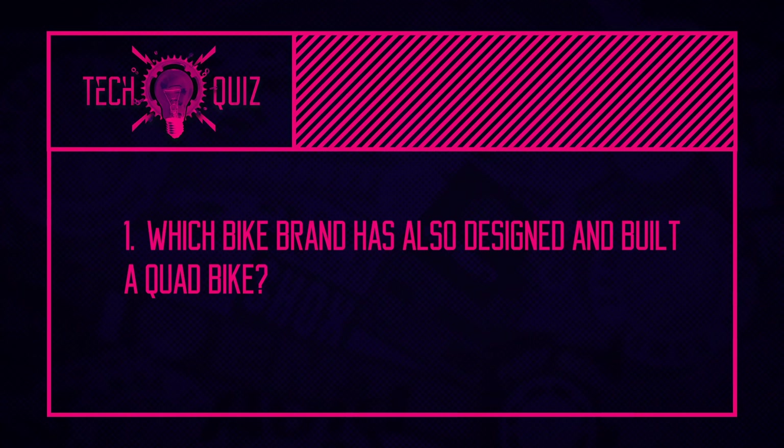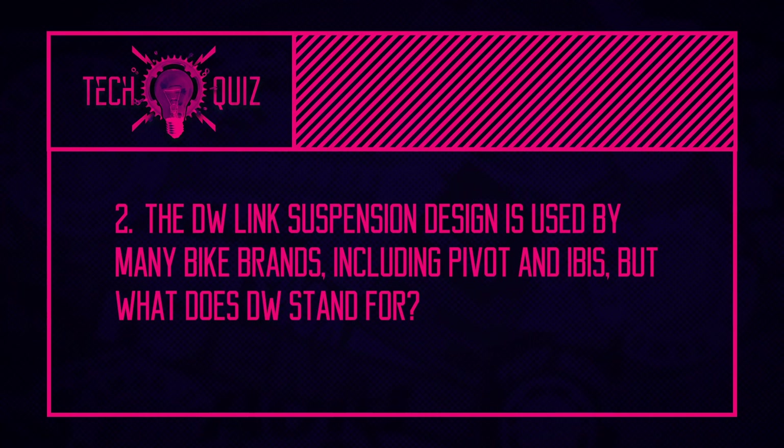Do you want to test your knowledge along with everyone watching the show? Quiz time. Question one: which bike brand has also designed and built a quad bike — an ATV? Question two: the DW suspension link design is used by many bike brands including Pivot and IBIS — but what does DW stand for? And question three, on a related note: E13 used to be an in-house component brand, but for which company?